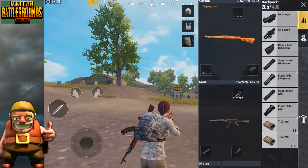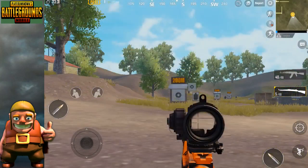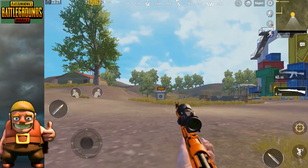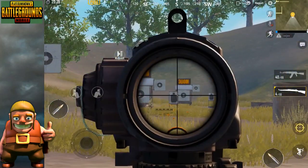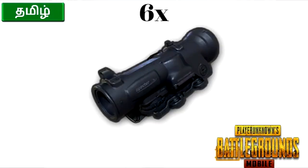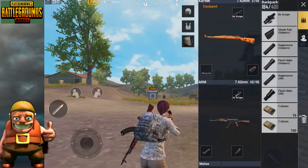If you want to use the Kar98k, you can use 3 attachments: 1 is the scope, 2 is the muzzle attachment, and 3 is the stock attachment. I prefer the scope 6x and 8x — I use mostly 6x. You can also use the guide to shoot at 300m.